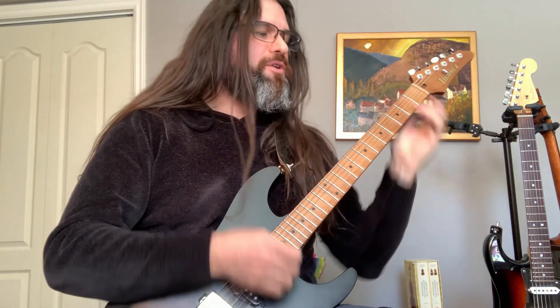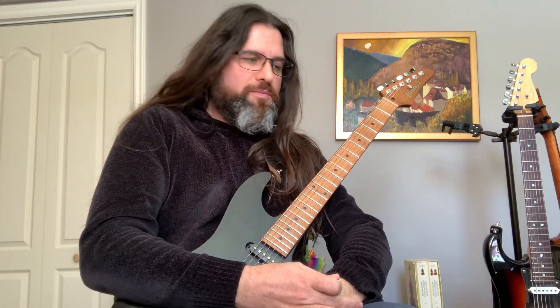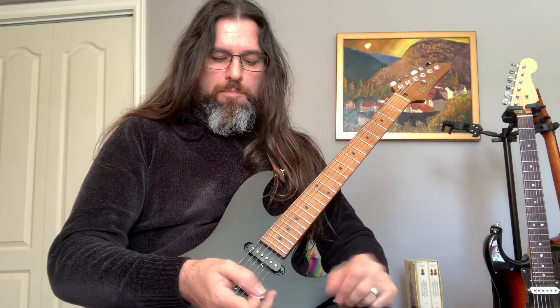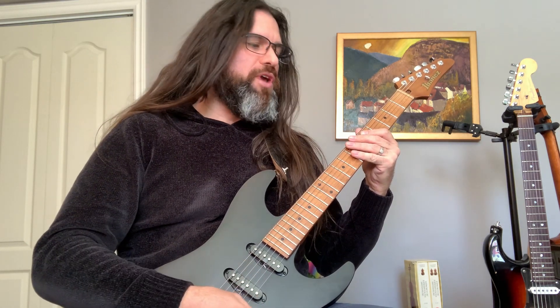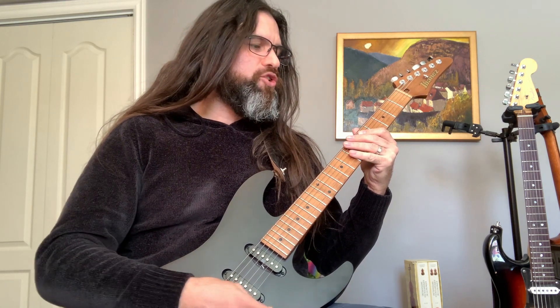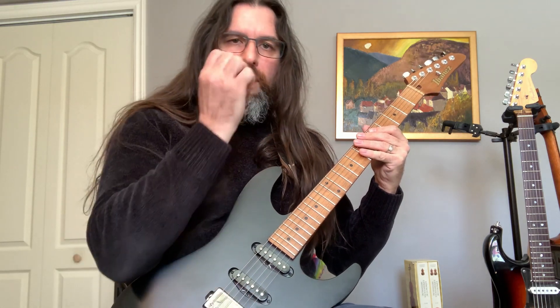Now let's have a look at pinch artificial harmonics. I'm using my Ibanez with a high-gain distortion. The more gain you have, the more fun it's going to be to get those pinch harmonics. It has everything to do with your pick.